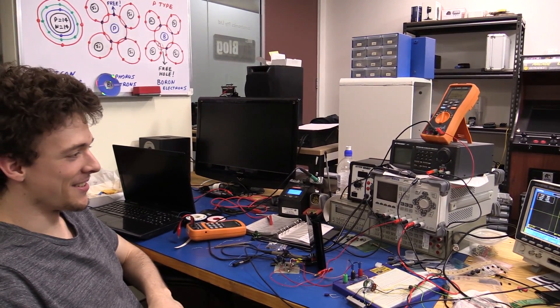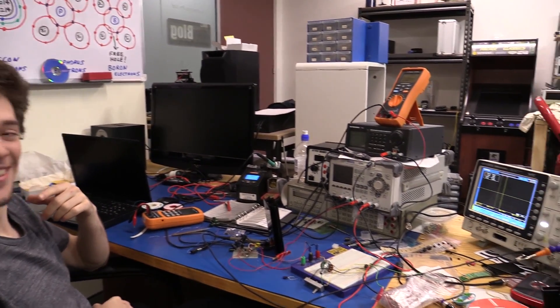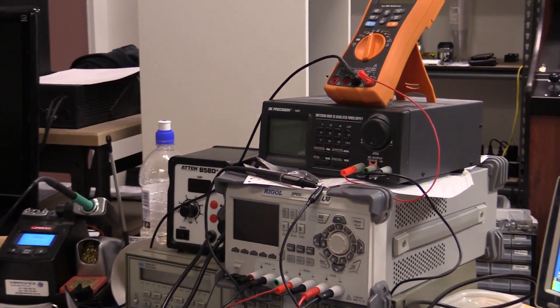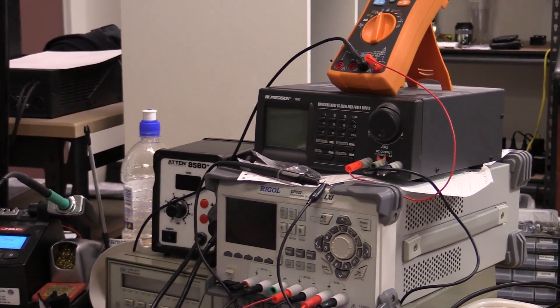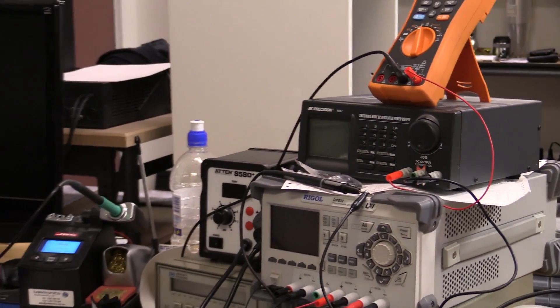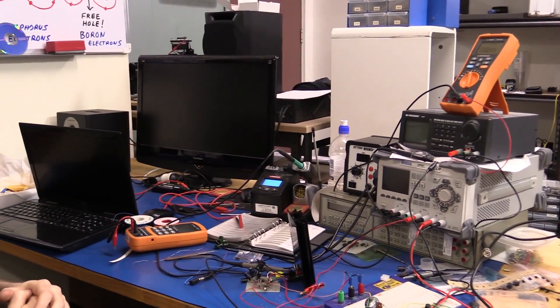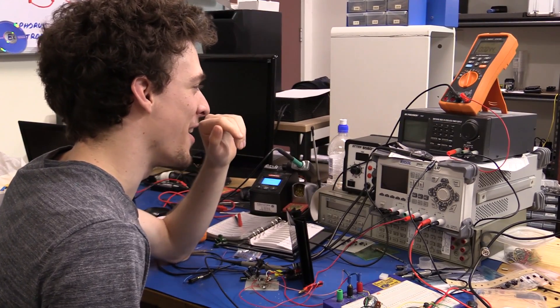All right folks, this is just a quick second channel video because David 2 here is about to attempt to use the notoriously bad VK Precision 1697 power supply. I told him to expect this to be the worst user interface in the history of user interfaces, and that he couldn't get it to work first go. So take it away.